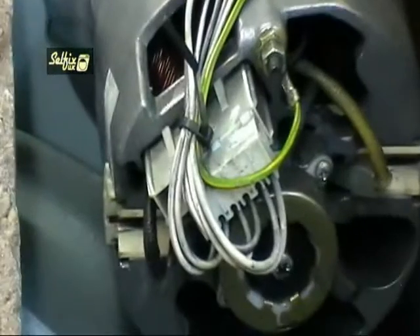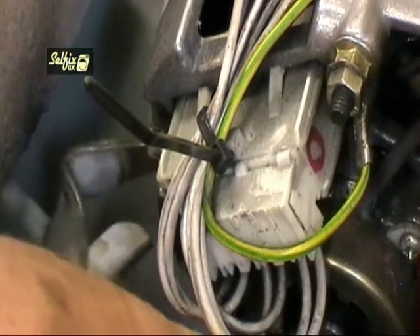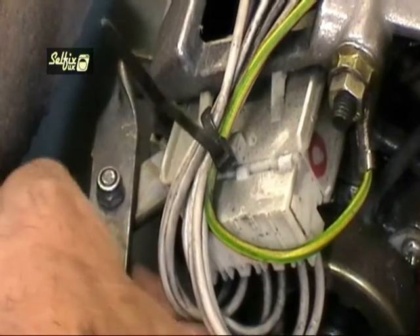The wiring plug on these motors altered a bit over the years, but the brushes remain the same, although there are a few different grades of brushes which relate to the hardness of the carbon.